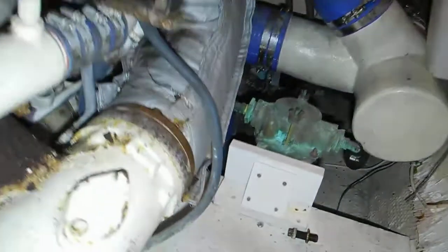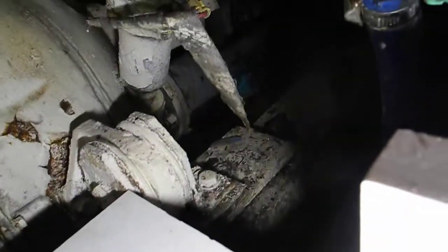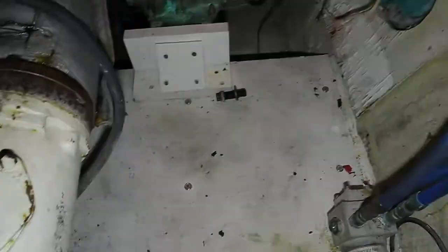So to get the starter off we need to get this plywood out, get to the starter. You can see that the stringer is down about 8 inches below this piece of plywood, so that should be enough to get it off.